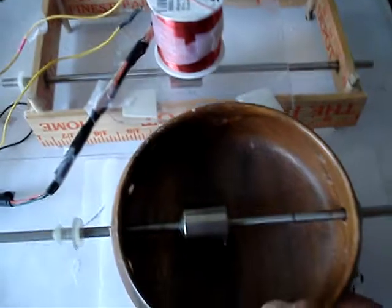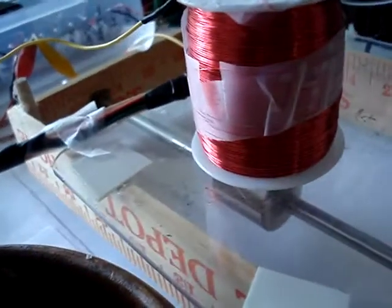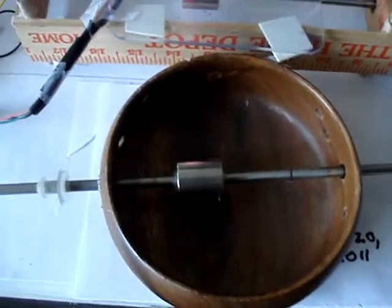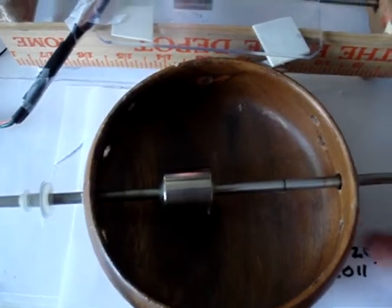You can see there's one rotor underneath the spool of wire and the other one here. One's spinning clockwise, one's spinning counterclockwise. And it uses about one and a half watts only.